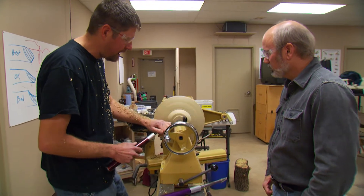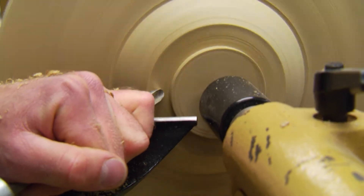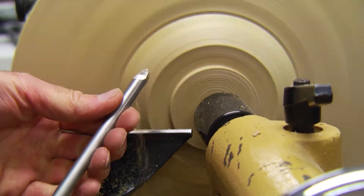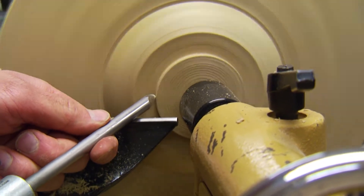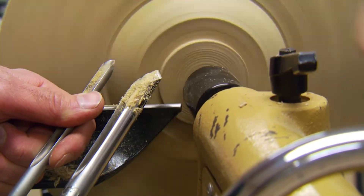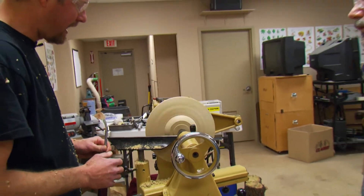There's a tenon we're creating here for the chuck to grab onto when we flip it around. Different chucks require a different shaped tenon — the one I'm using is just a square shape. This is a spindle gouge, but it's ground with a very sharp little point so I can get into tight locations where I normally wouldn't be able to get with the larger tool. A spindle gouge has a shallower flute versus the bowl gouge.